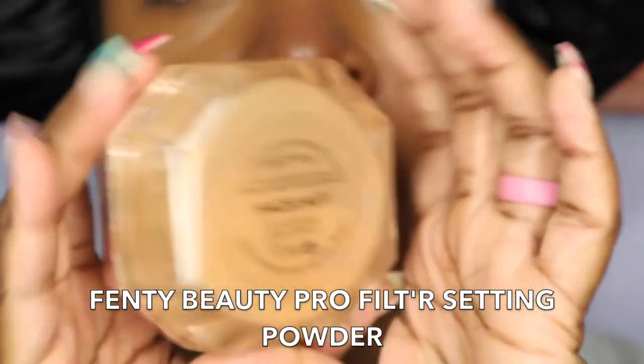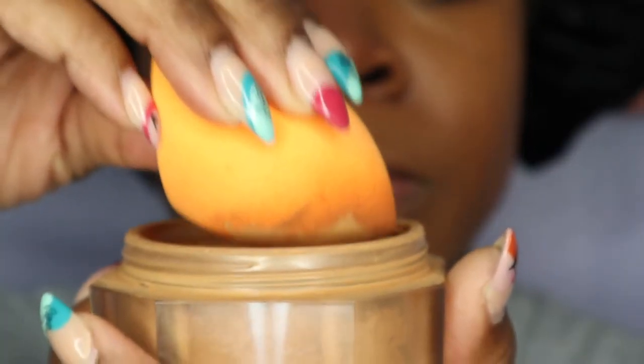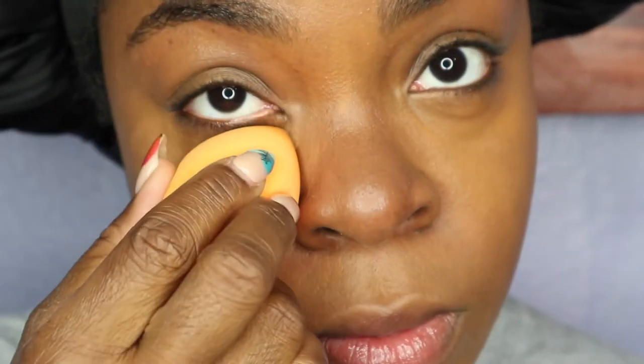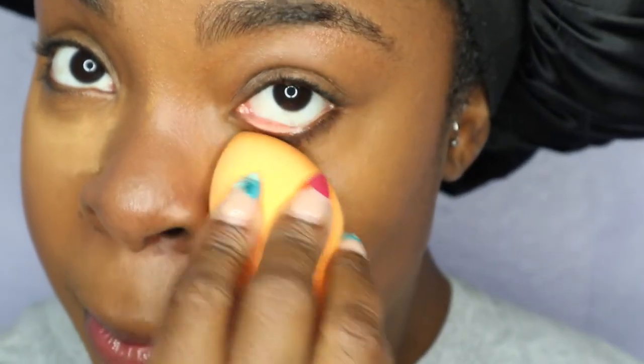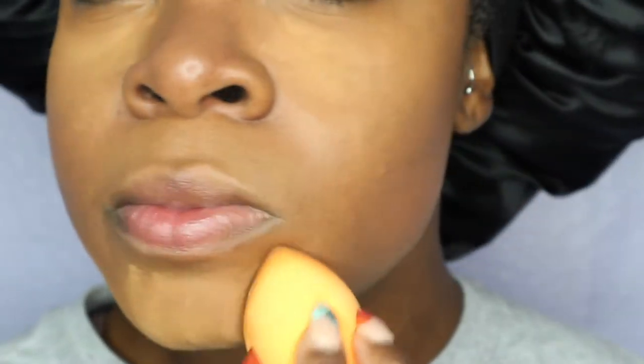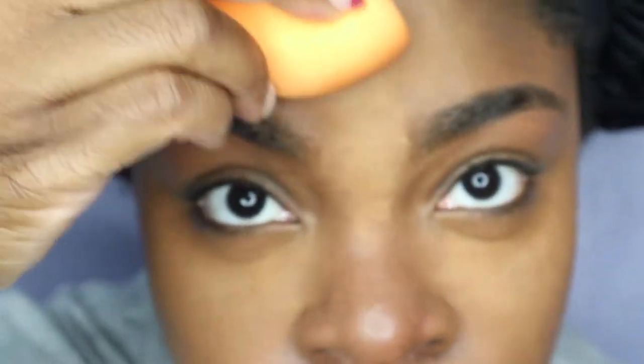I am done blending in my concealer stick as well as my concealer, and my skin looks flawless. I'm going to go ahead with my Fenty Beauty Pro Filter Setting Powder in the shade Hazelnut — one of my favorite setting powders. Using my Real Techniques sponge again, I'll apply the powder underneath my eyes, on my chin, and between my brows, just to give me that nice matte look because I love my makeup to look matte. Then I'll leave the setting powder on my face and move on to my eyebrows.